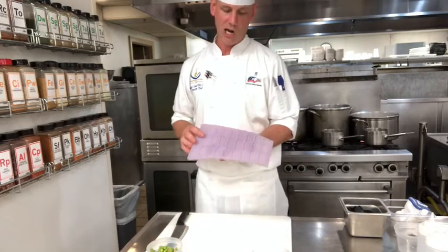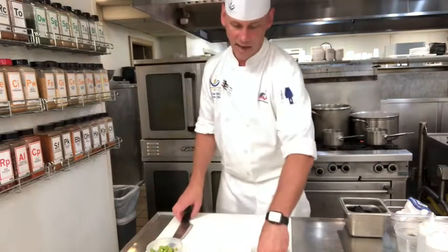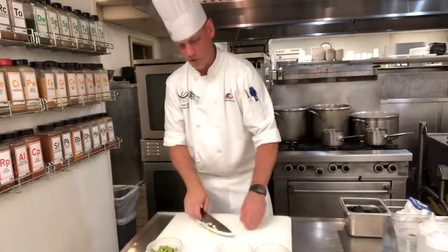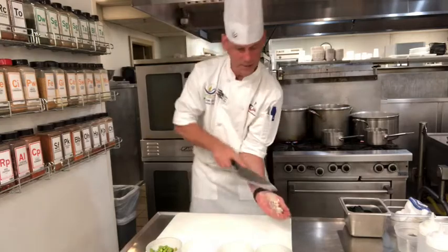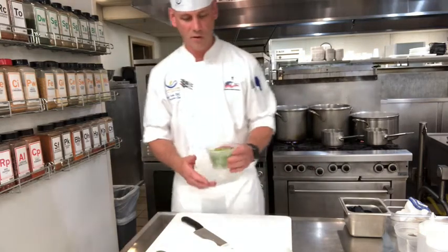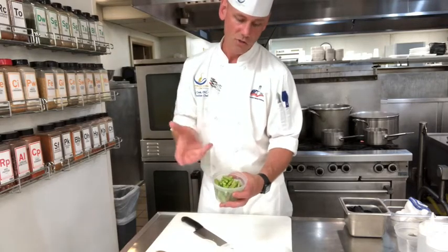Next we're going to make a molded asparagus spear. I use these molds from Chicago Culinary FX — they have a website and you can get all sorts of different kinds. This one here is a corn niblet; the one I'm going to use is an asparagus spear. The ingredients I put into the puree are just a little bit of garlic and some shallots, which we're going to sauté. Then we add asparagus — this could be pieces if you're using the tops. I wouldn't use the direct bottoms because they're very woody, but the middle portion works great for the puree.